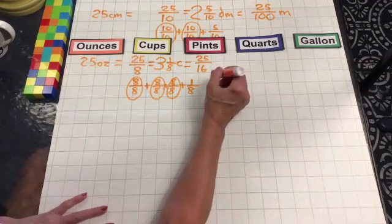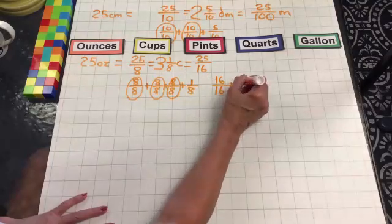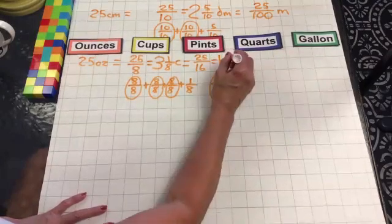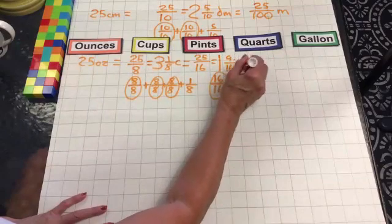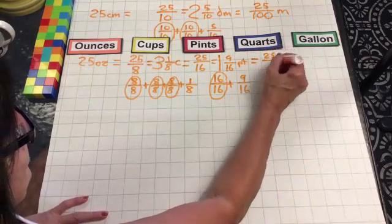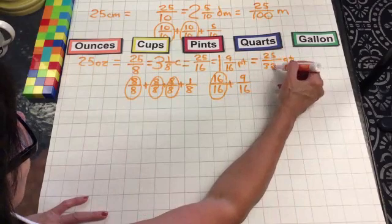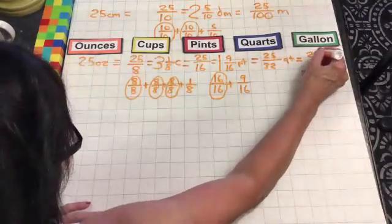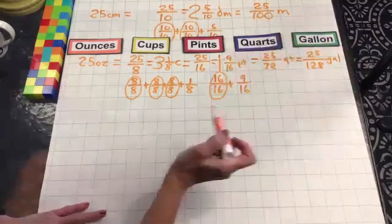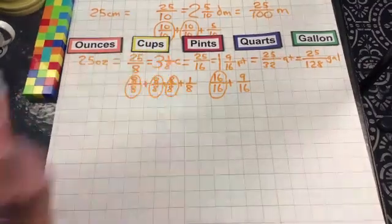Let's go to 25 over 16. We have 16 over 16 plus 9 over 16, so that equals one whole and nine-sixteenths of a pint. Moving on to quarts: we have 25 out of 32 — it takes 32 ounces to make a quart — so we only have 25 out of 32, a partial quart. Then 25 out of 128 to make a gallon, so just part of a gallon. So we have one whole pint and 9/16, three whole cups and 1/8.